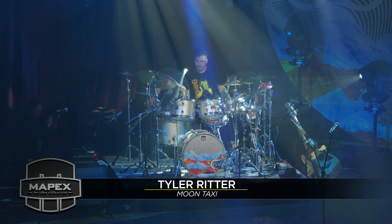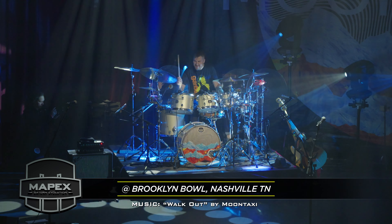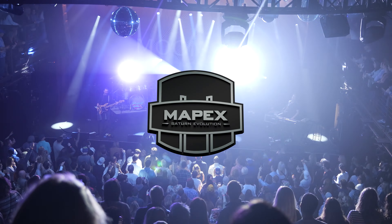All right, Tyler Ritter from Moon Taxi here. Thanks for checking this out, guys. Thanks for checking the band out. Thanks for checking the drums out. This is the Mapex Saturn Evolution, and I'll see you guys next time.